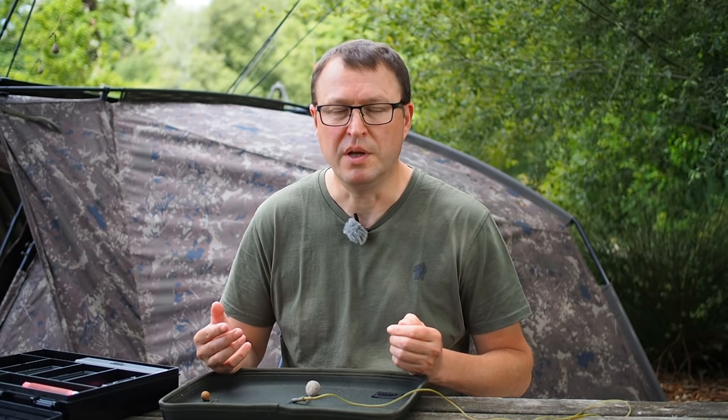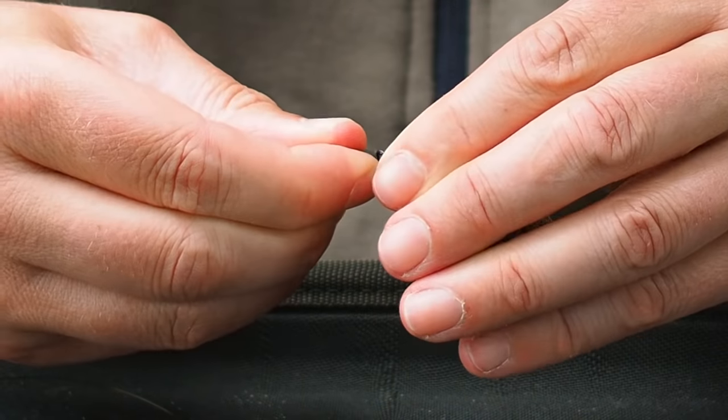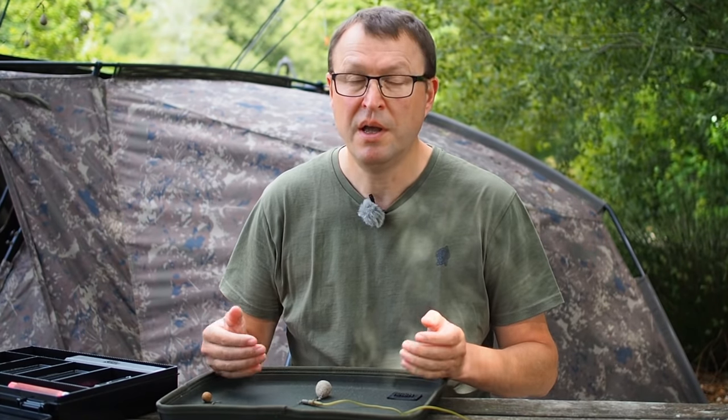One of the reasons lead clips are so popular is that it's really easy to swap lead size, and at the end of the session you just unclip the lead, stick it in your bag and it doesn't damage your rods. The great thing about this little setup is that you can do exactly the same — take the lead off at the end of the session, change leads if you have to in terms of shape or style. Very flexible, very convenient.